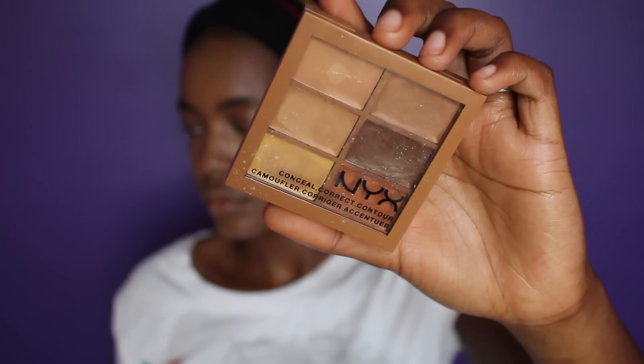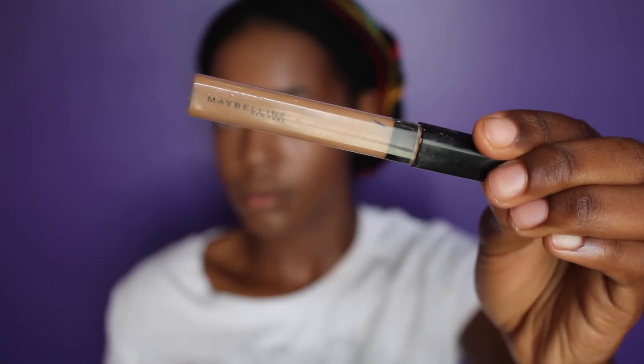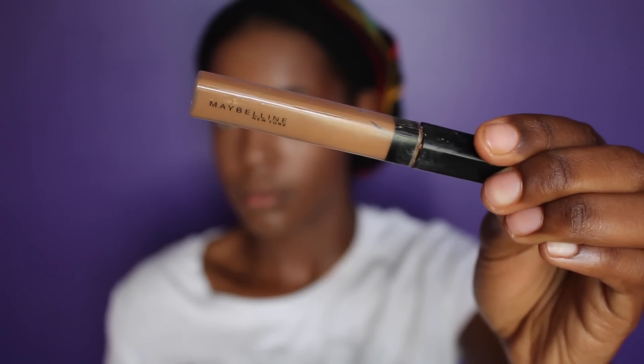Now I'm going to move on to contouring and I'm using my NYX Correct, Conceal, and Contour palette. I'm contouring with the darkest shade in the usual areas — nose, cheekbones, forehead. Then I'm going to place some more of that Maybelline Fit Me Concealer underneath the contour to really get that snatched contour.